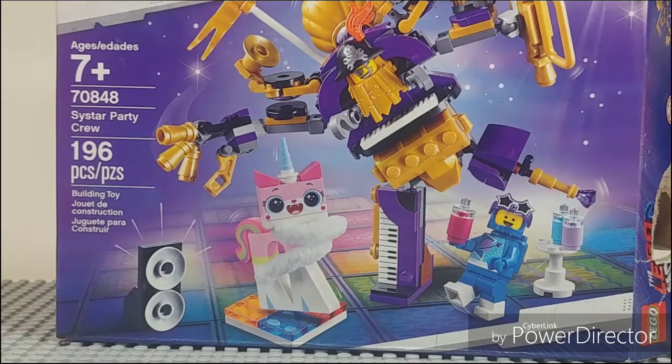Overall, I really did like this set. I do not agree with the price though — this just doesn't feel like a $20 set to me. I do absolutely love the Metal Beard, love the Unikitty, Benny is nice, the speakers are a cool build, and the dance floor is great. It's just not feeling like $20 worth. I'd like to see it on sale, maybe at $17 range.